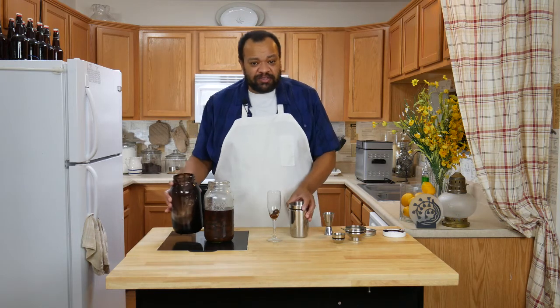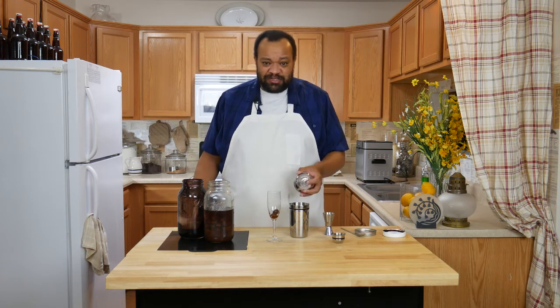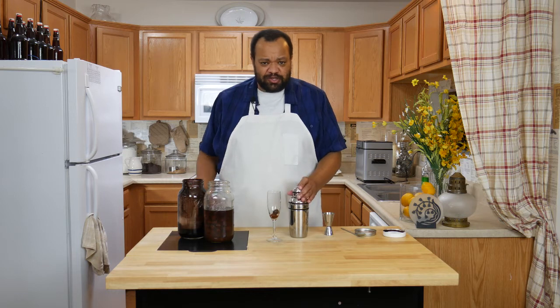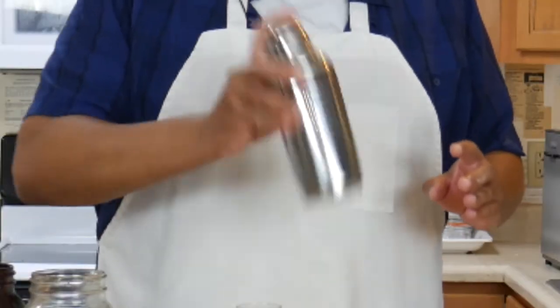This is my homemade chocolate syrup. If you want to learn how to make chocolate syrup, go ahead and hit that eye in the sky — it will teach you how, or you can just go out and buy chocolate syrup. It's just a splash. Shake that up.